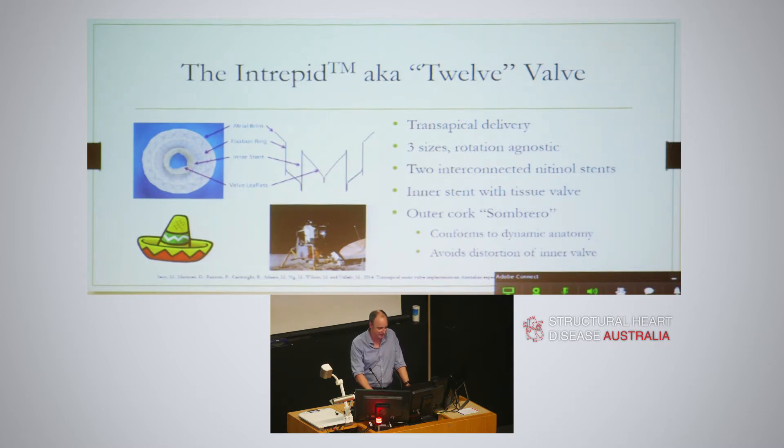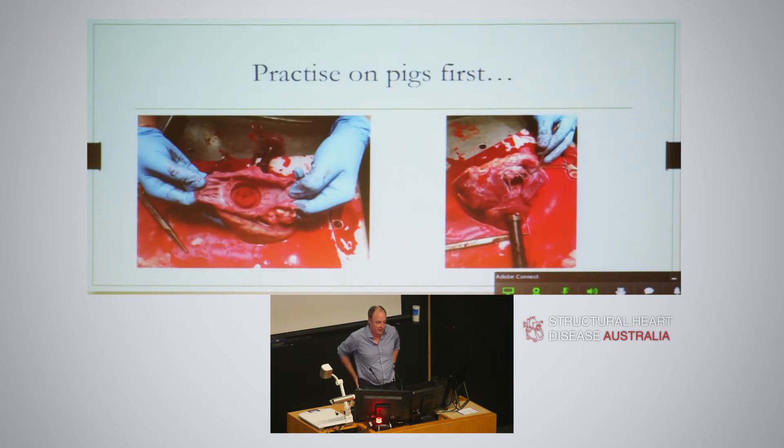That's a picture of the Intrepid there for you. We were lucky enough to get this valve, so we had a shot on pigs first. Here we've opened up the pig and you can see on the left hand side the atrial side of the device - that large sombrero extending out into the atrium and the inner ring. You can see that gutter, which is a bit concerning, but there's a gutter in a lot of these valves, so you've got to bear that in mind in terms of long-term anticoagulation. On the other side you can see how the outer ring meshes the mitral valve apparatus. We did kill the first pig with the valve, but that's okay - we practiced and got it right.